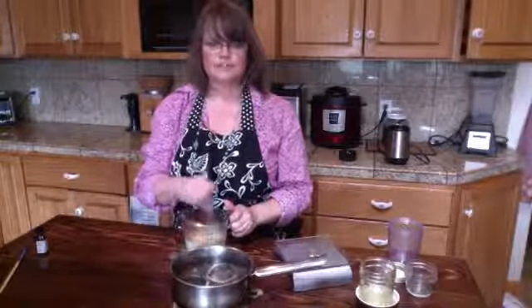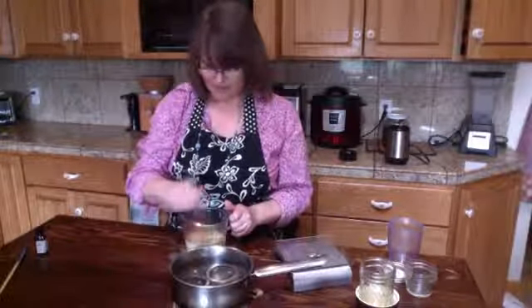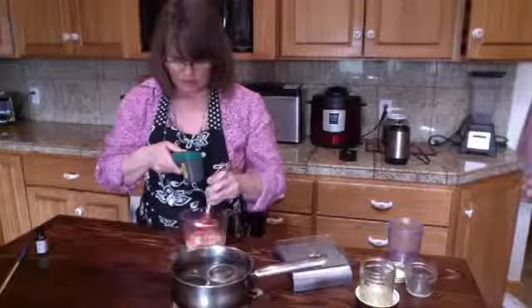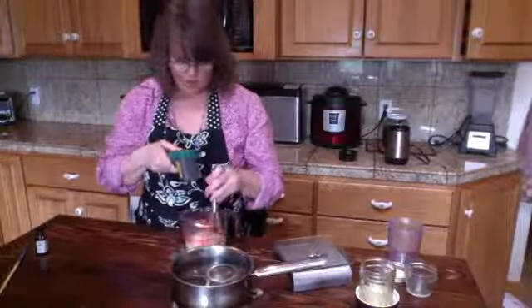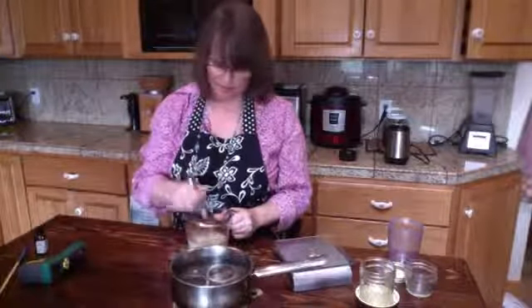This is every herbalist's nightmare — you're doing a demonstration and it doesn't work. But if it doesn't work for me, then you don't have to feel bad about trying, right? It's not thickening yet, but I'm going to check the temperature — we're at about 137°F, so it should start thickening. I might stick it in the blender.